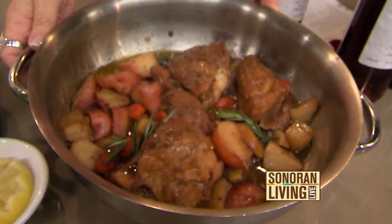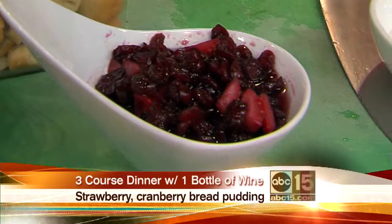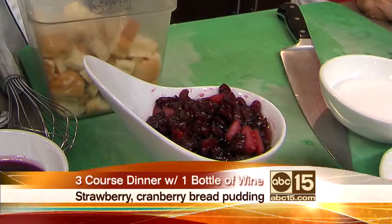What are we going to do with it? We're first going to plump up our cranberries and our strawberries. It usually helps to do it overnight, but we want to get them nice and soaked in there. Leave them in the refrigerator overnight — that really embosses that wine flavor into the fruit.